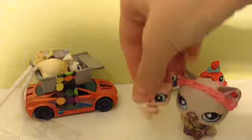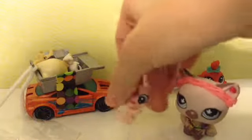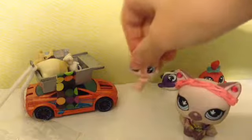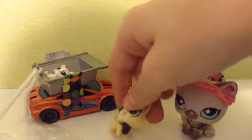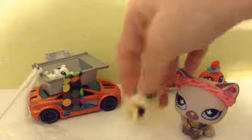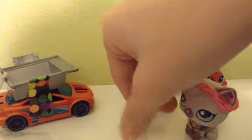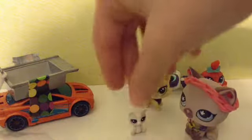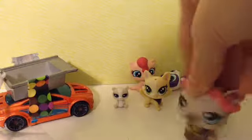And then our next one is this one — I'm actually not sure what this one is. And then we have this dog here. And then our next one is this little polar bear, which is very small. Okay, so that is all of them.